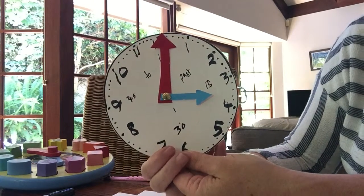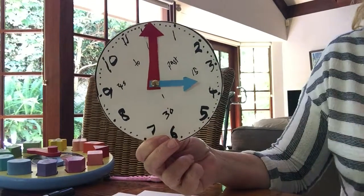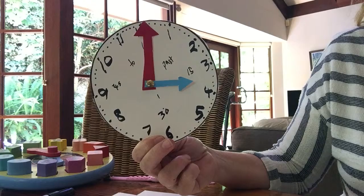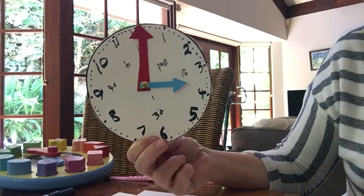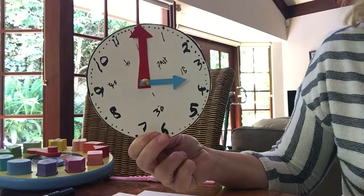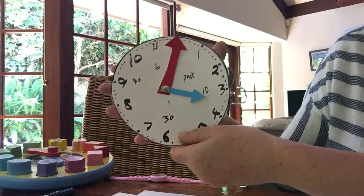Analog clocks are still used on our walls in the classroom and we expect our students to use them, but they don't have that much exposure since we have a lot of digital watches and smartphones. So just to get the concept of too early and too late.